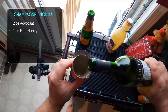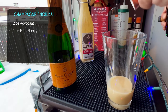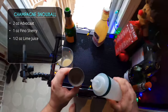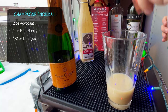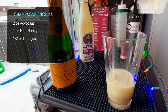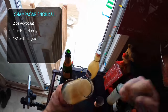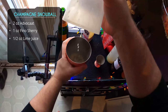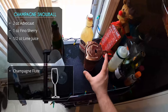After that we're going to do one ounce of fino sherry, or any dry sherry. This one probably has the most ingredients aside from champagne, so it'll be the least champagne-forward, but it's still going to be good. Half ounce of lime juice — some recipes call for lime cordial, but as I mentioned in my advocaat video, advocaat is so sweet you don't need that extra sweetness, so fresh lime juice works great. Since we're using a cream liqueur, we definitely want to shake this one — give it a good 10 to 15 seconds to really incorporate the advocaat with the sherry and lime juice.